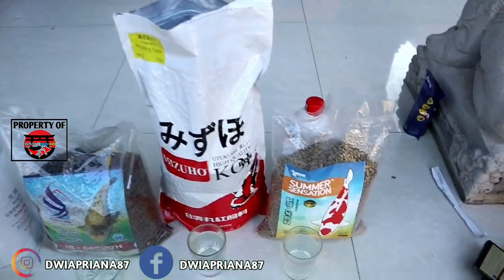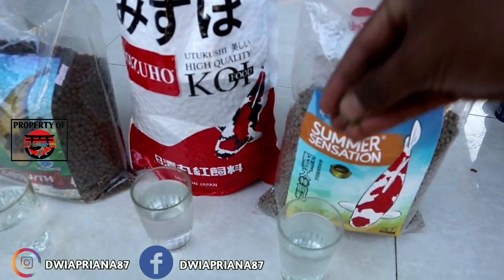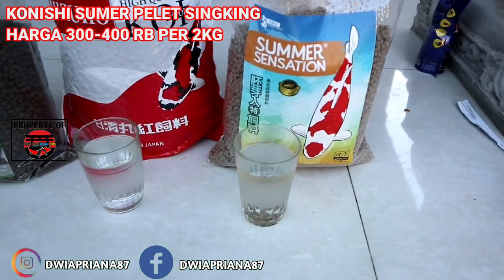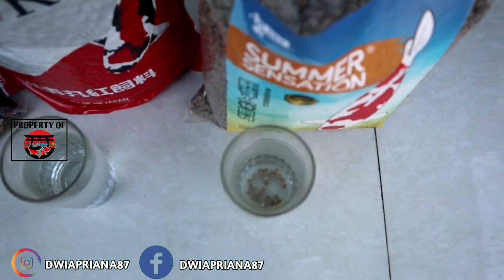Oke, kita dari Kondisi Summer dulu. Saya akan isi peletnya segitu. Kondisi Summer ini, pelet tenggelam teman-teman, atau sinking. Sudah saya isi, tenggelam ya langsung. Karena memang jenis peletnya tenggelam.